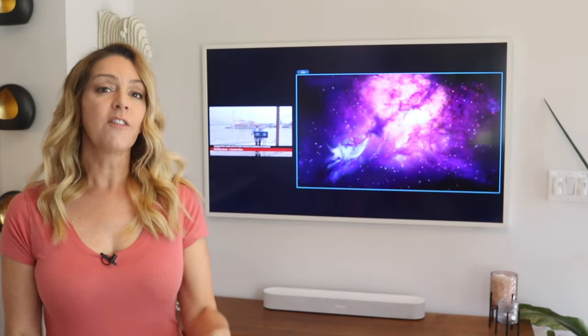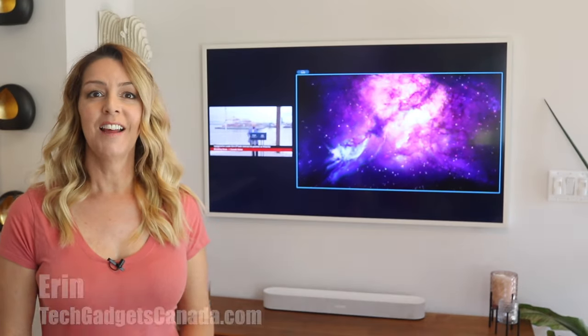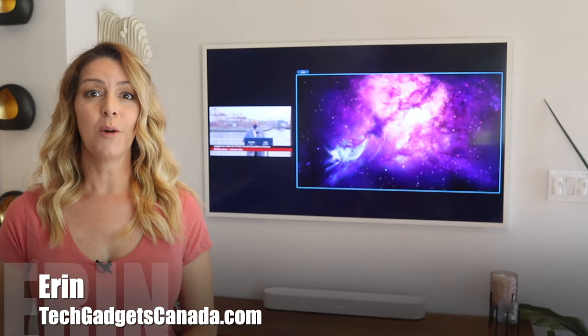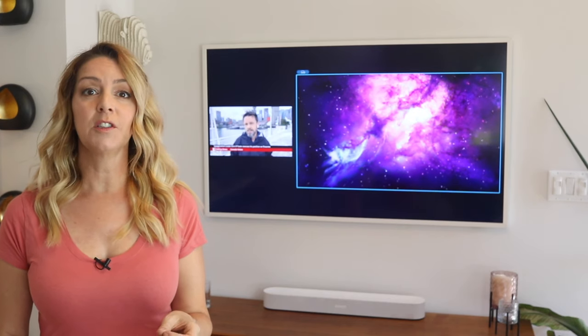If you just got a new Samsung the Frame TV, congratulations! I'm Erin from TechGadgetsCanada.com and first of all thanks for clicking on this video. If you want to check out the full review of the Frame TV it is right here on the channel, so take a look.